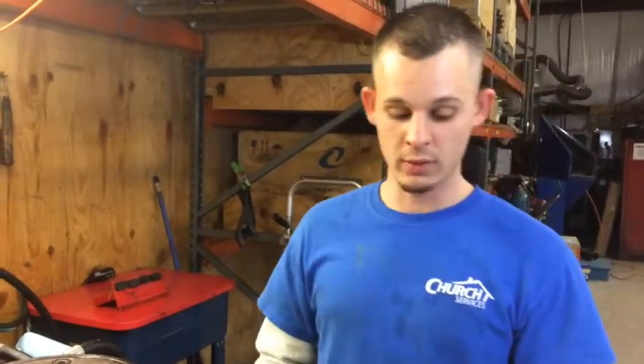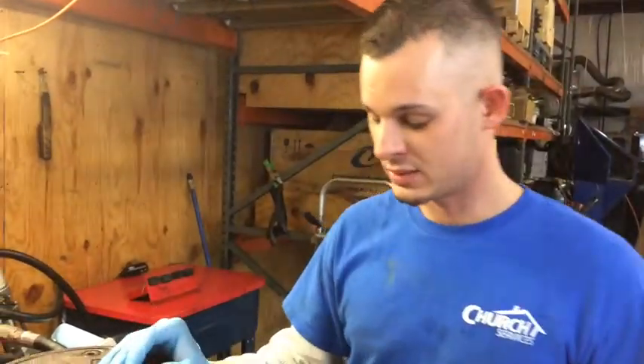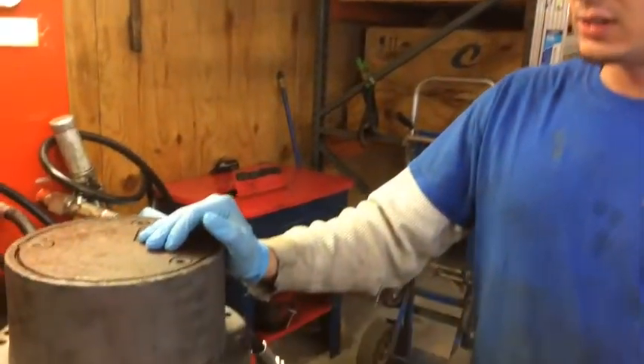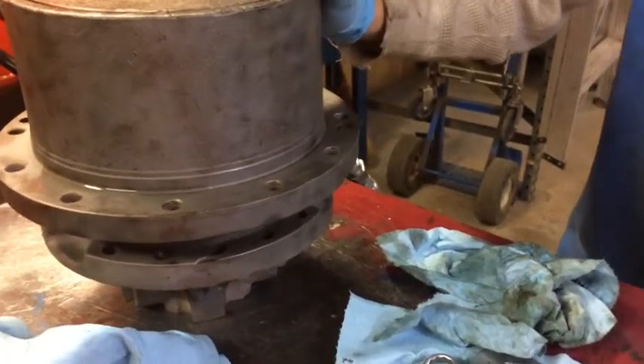We're here at FinalDriveParts.com. My name is Travis. I'm going to show you another thing which happens when you don't keep maintenance on your drives. It's a very serious issue. That's 90% of my day is fixing people's drives from lack of maintenance.